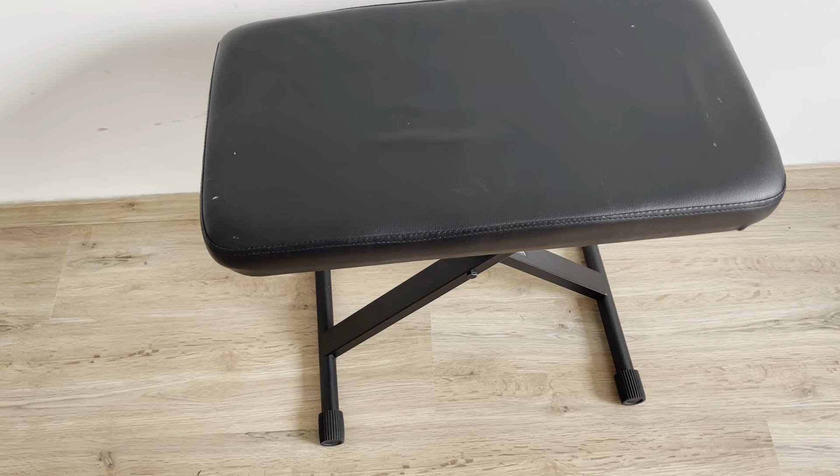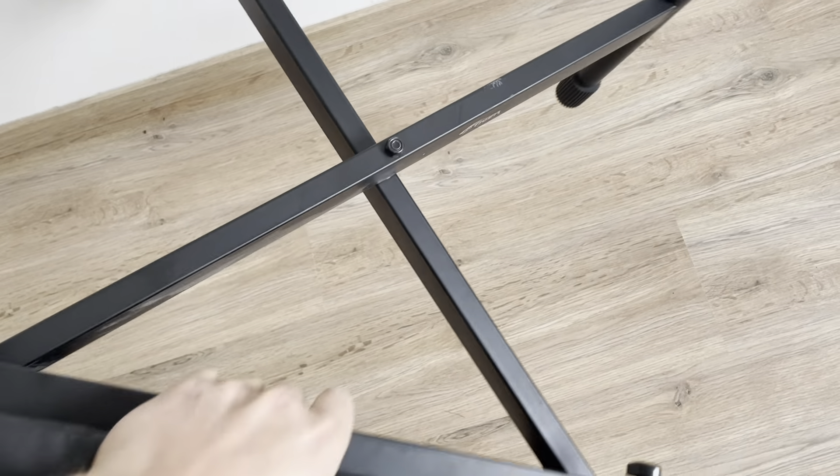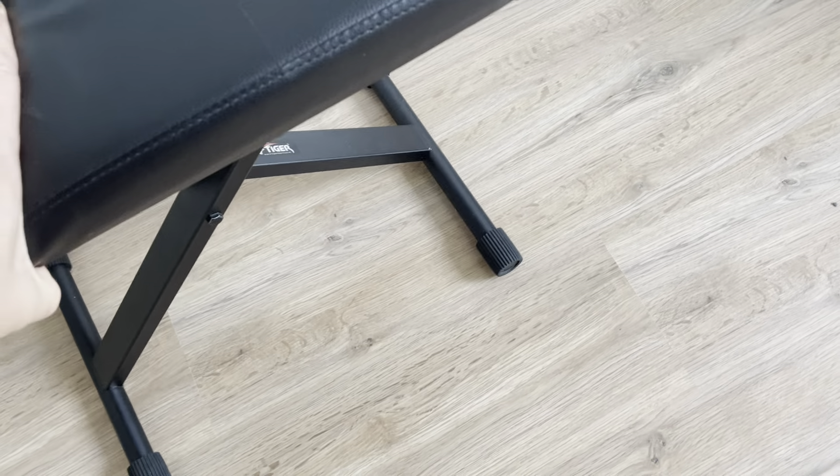Hey everybody, this is a real quick look at the Tiger PST7 Piano Stool that you can get off Amazon. I did not get this for free or anything — I actually bought this off Amazon about a couple years ago, just to show how it's kind of held up over the years.